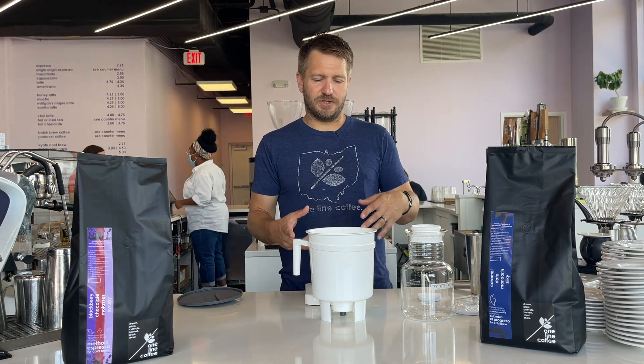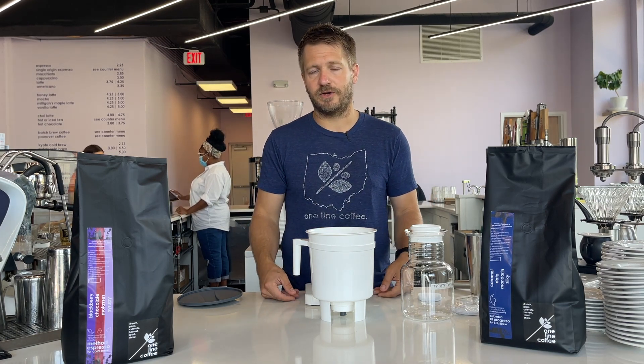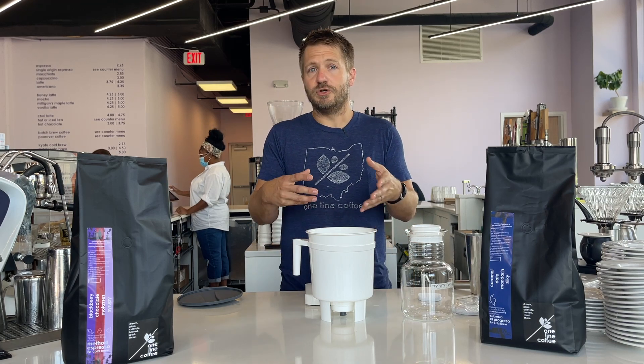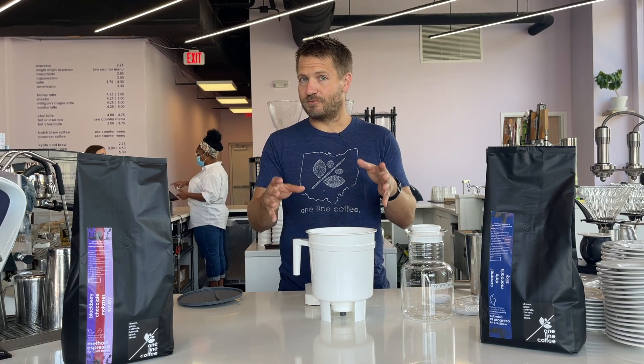One of the nice things about Toddy, and the reason we use it as a primary cold brew system in our shops, is that it's just a really easy system. It's relatively foolproof — it's really hard to screw up. You can pull it a little bit early or let it go too long and you're not going to get a lot of under- or over-extraction; the product is going to taste really great. And you can use any coffee you want and it's going to taste good, because any coffee can taste really good as cold brew as long as you're properly extracting it.